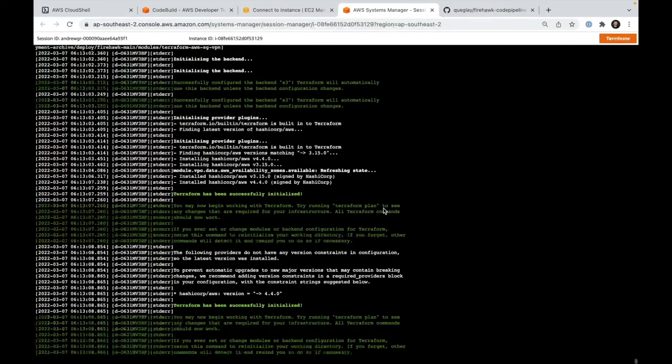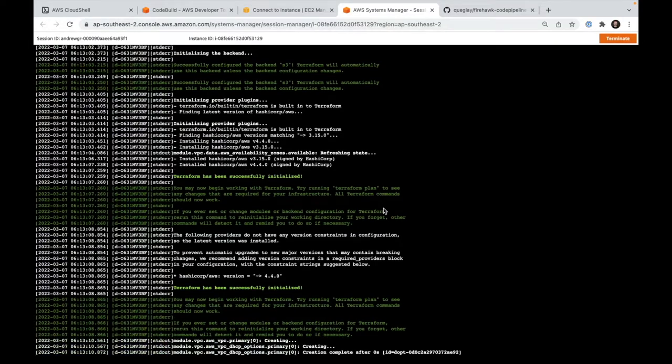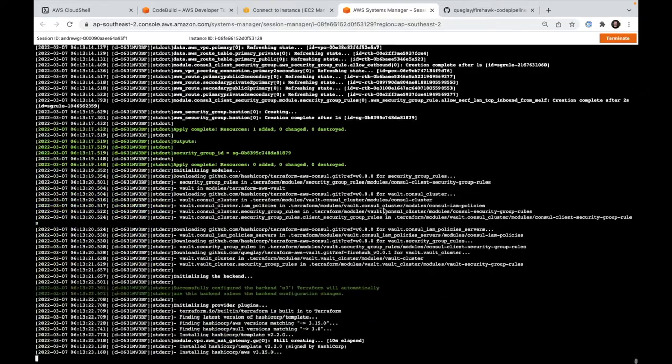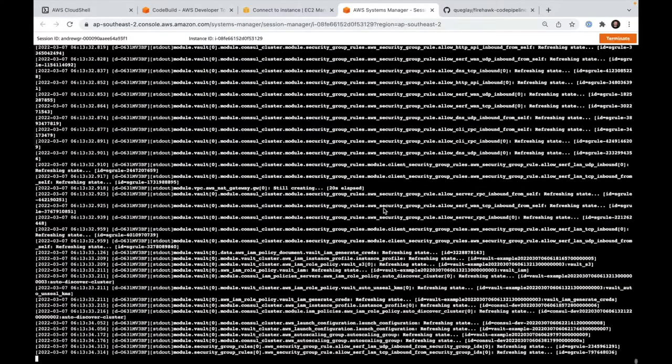We can essentially set up a channel to sign our certificate. We're going to utilize an SQS queue for our Raspberry Pi to say 'hey, this is my public key, can you go and sign it for me?' Then we'll take that message from the queue, sign that public key, and provide a signed certificate back to the Raspberry Pi so that it can log into the VPN.